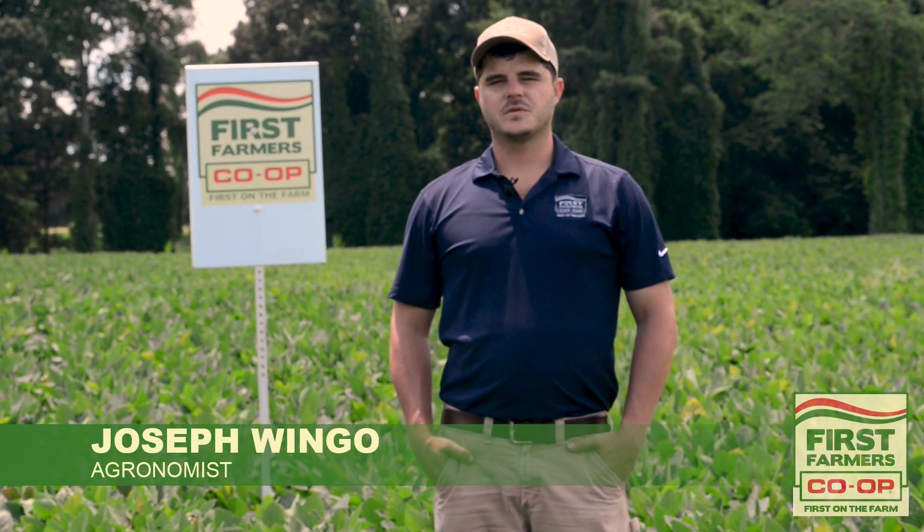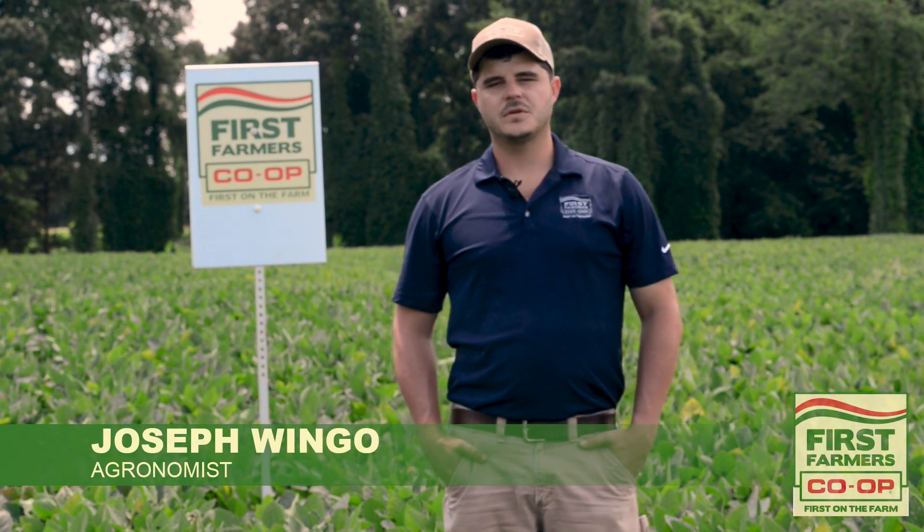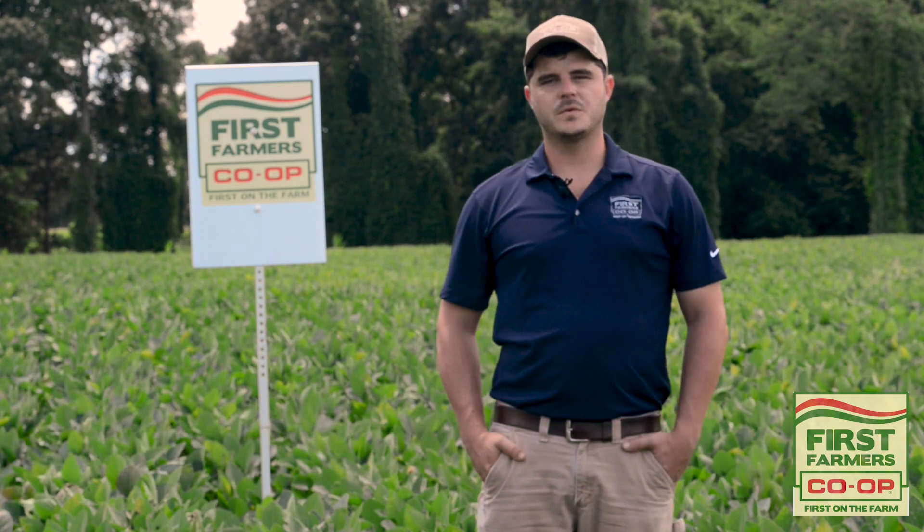I'm Joseph Wingo. I'm an agronomist at First Farmers Co-op. I'm here to talk to you today about tissue sampling in soybeans.